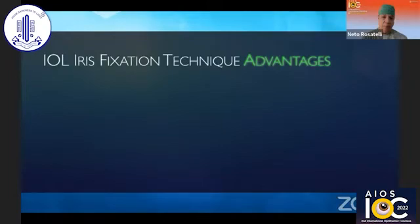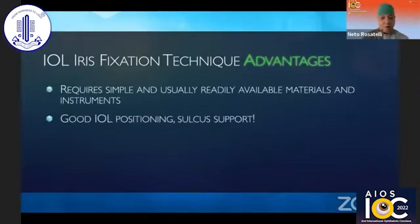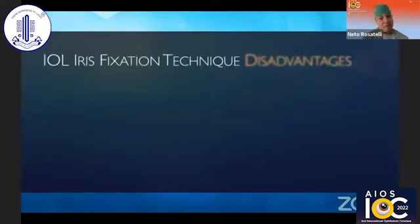Some advantages of this technique: it ensures good IOL positioning with sulcus support, which is very important. The load on the iris is minimal — the suture only ensures that the IOL stays in place for the first weeks. It is easy to perform once mastered.